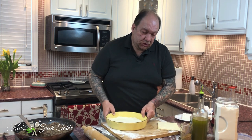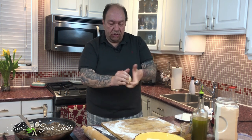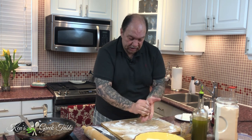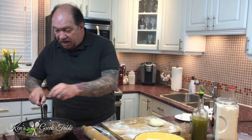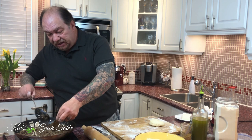Set that aside. Same deal with the top dough — we're going to do the exact same thing and roll it into a round shape so we have the top of our pie.